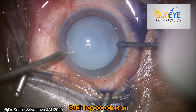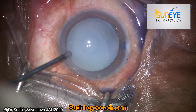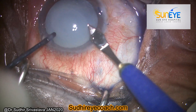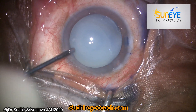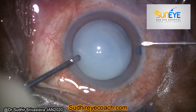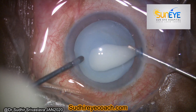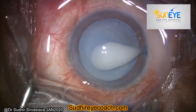Prepare your second side port. Whenever I deal with any kind of hypermature cataract, whether it's a Morgagnian cataract or an intumescent cataract, I always make my main port in position before starting my capsular access.